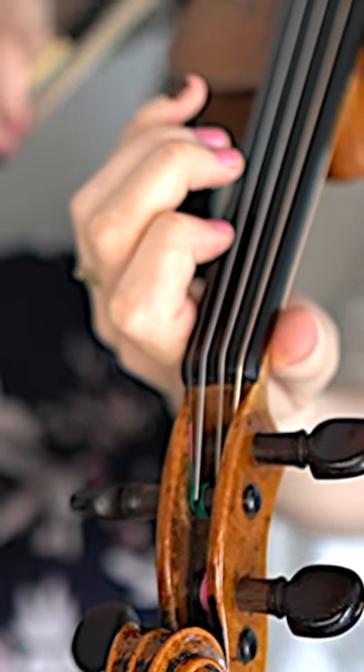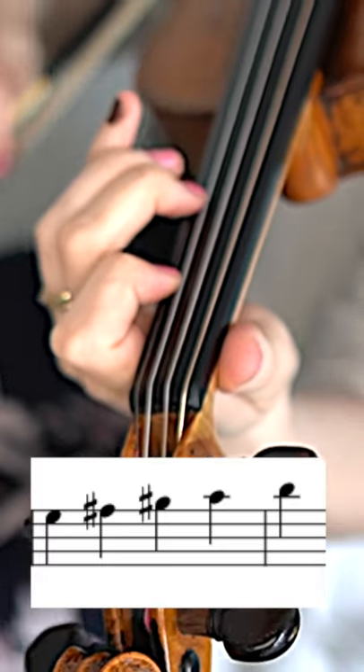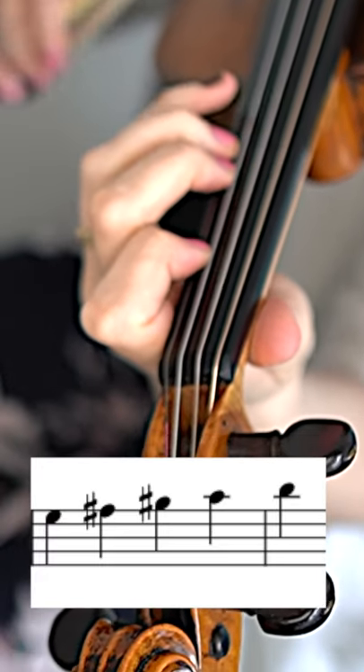Notes on the violin E string in the first position: E, F sharp, G sharp, A, B.